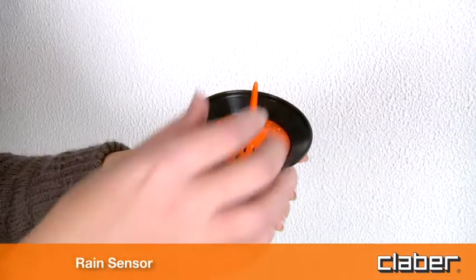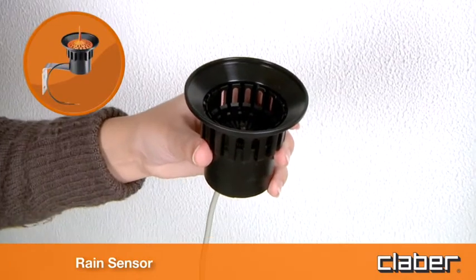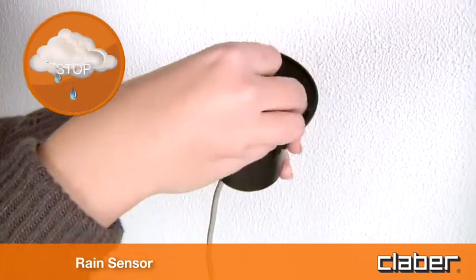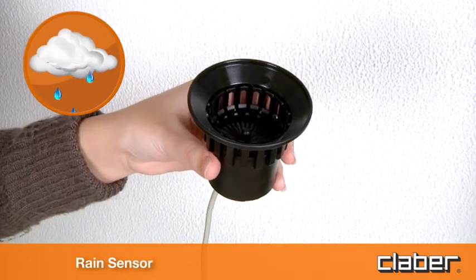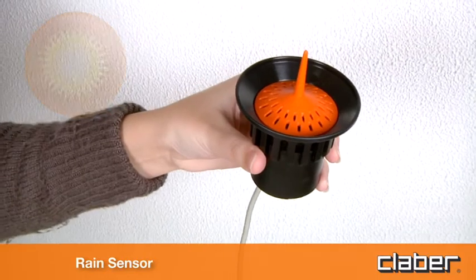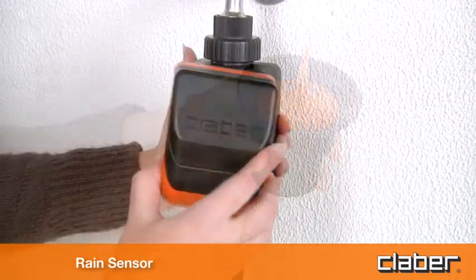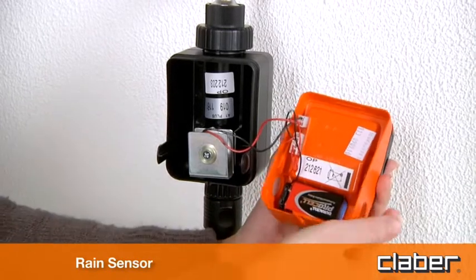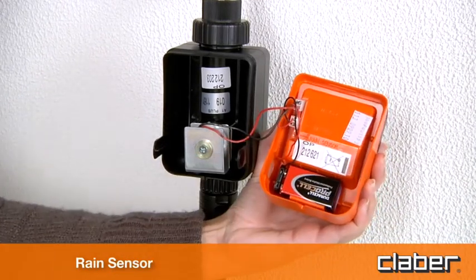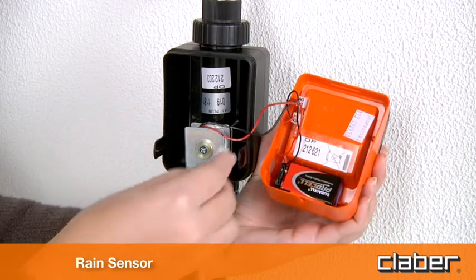The timer can also be connected to the Claber Rain Sensor, which suspends the watering program automatically in case of rain, and resumes it when the weather turns fine again. Simply connect the sensor lead to the socket provided, removing the factory installed jumper. No tools are required.